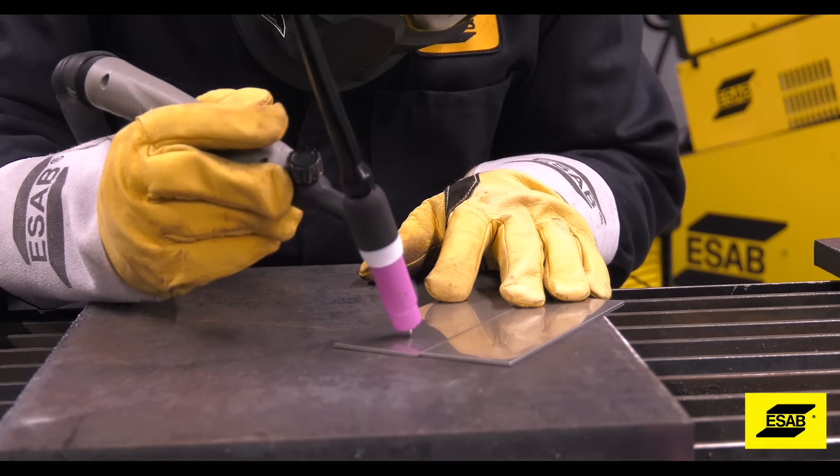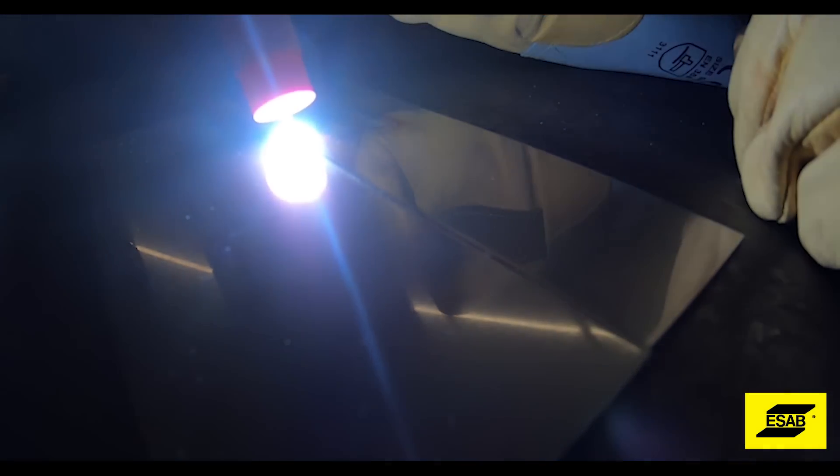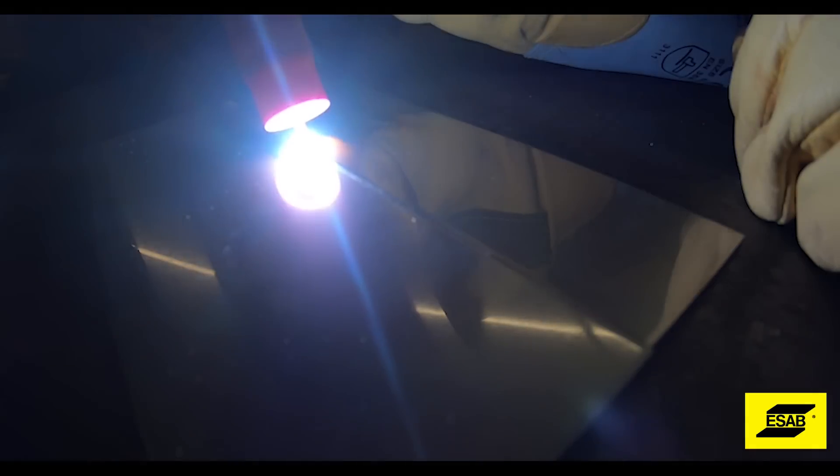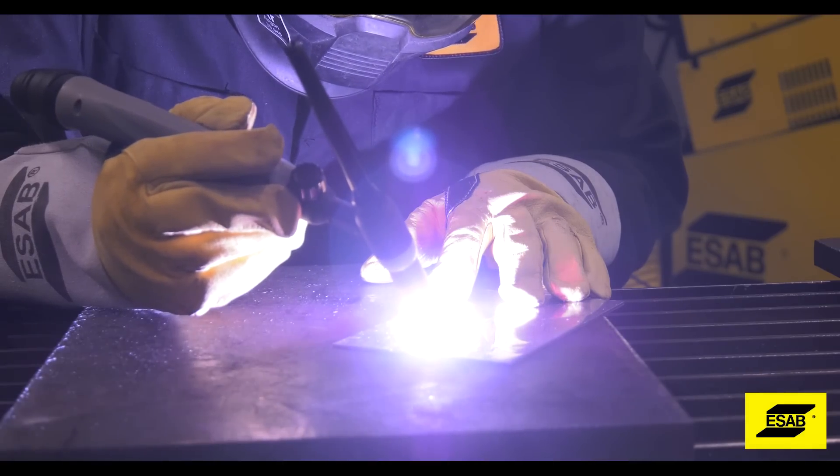It's a touch — press the button and pull it off. When you want to stop, let go of the button.